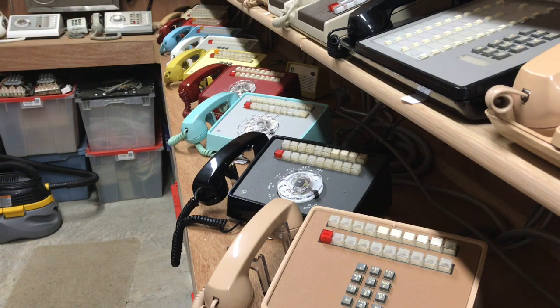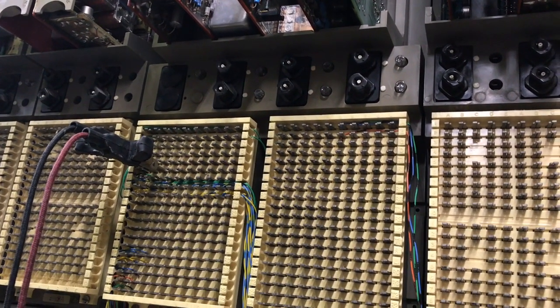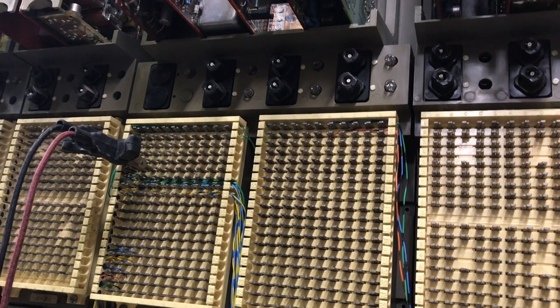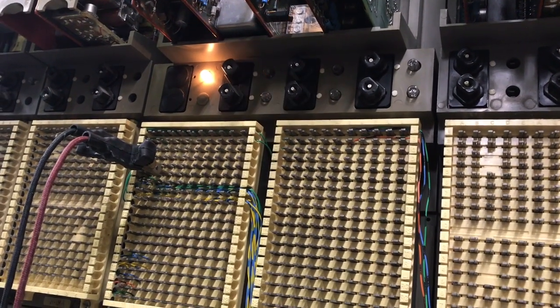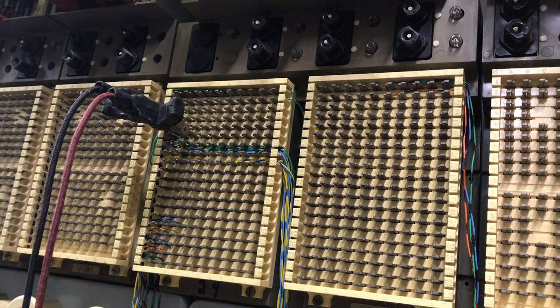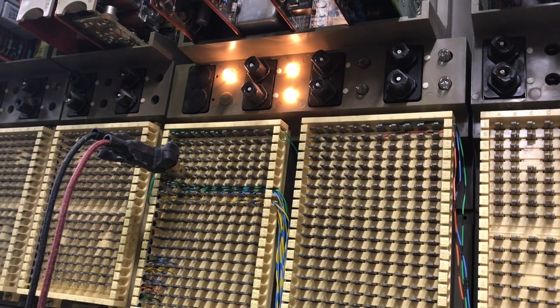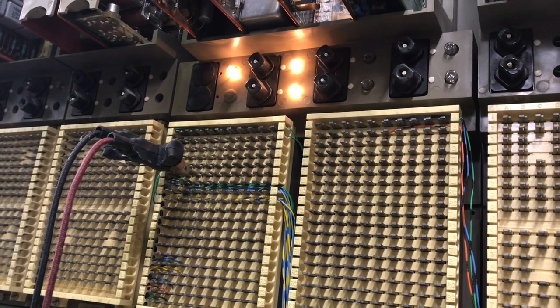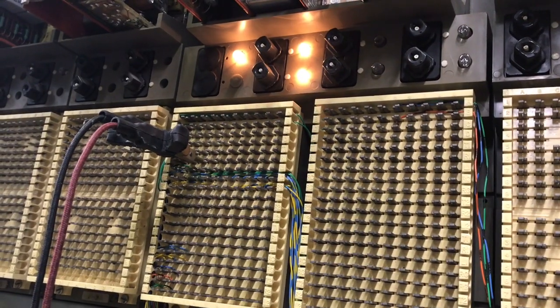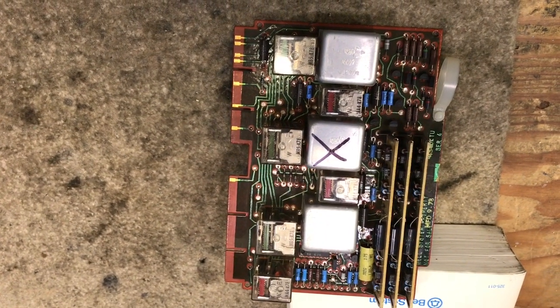Down the row I have a test set connected to link number one of the panel, and I have link number one seized. You can see that the light on the far left is lit — that is the actual dial intercom — and then the two lights below it that are flashing is link number one.